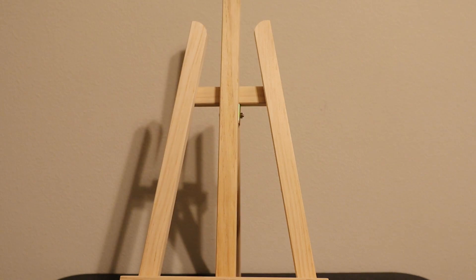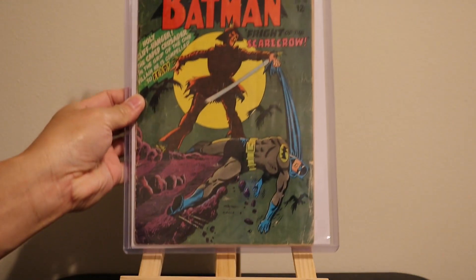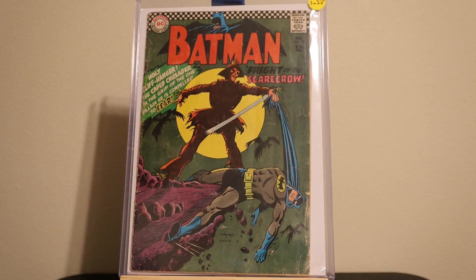And the last comic is this one here, and this is the main reason I bought the lot. This is the first Silver Age appearance of the Scarecrow — Batman number 189. I already have another copy of this; this is a lower grade one. The staples are a little bit rusty, so I would give this one like a 2.0 or 2.5 grade.